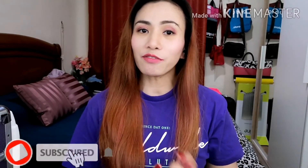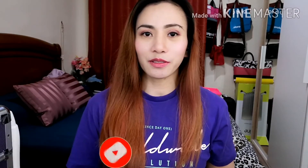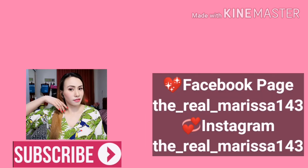Thank you for watching, my loves. Kung nagustuhan mo itong video na ito at nakatulong sa iyo, please don't forget to give me a thumbs up. At bago tayo magtapos, kung bago sa channel ko, please subscribe to my channel and click the notification bell para updated ka pag may bago akong uploads. Thank you for watching, my loves. And see you sa mga susunod na videos. Bye! Thank you for watching! Bye!